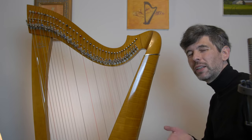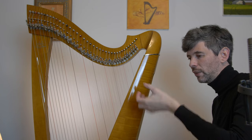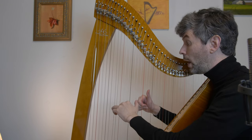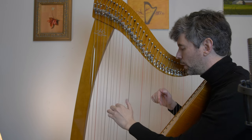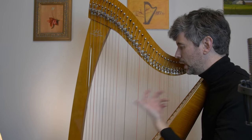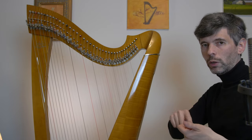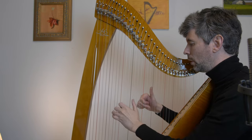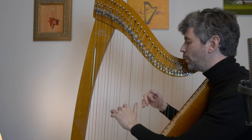That one, four, five pattern applies to any key — it doesn't matter what key it is. You just find the root, then the fifth one up, then the fourth one up. So we go root: one, one, five, four, and back to one. This time, four first, then five. There are only three major chords in any key — they're the one, four, five. So if we remember this is one, five, four, one, four, five, one — that's the chord progression.